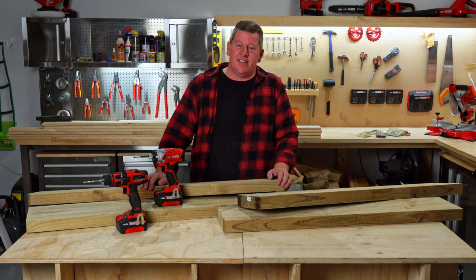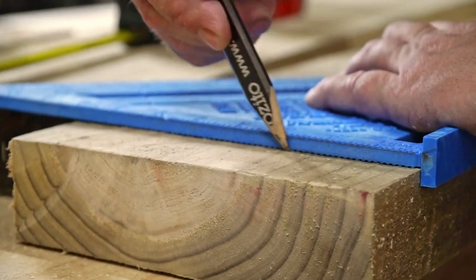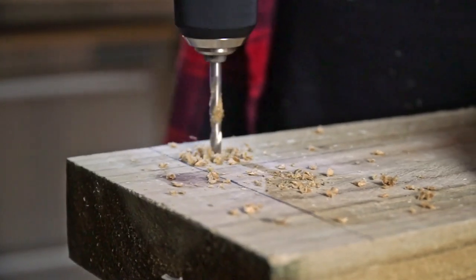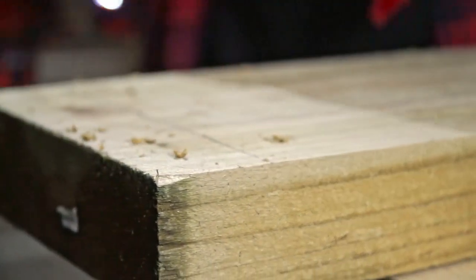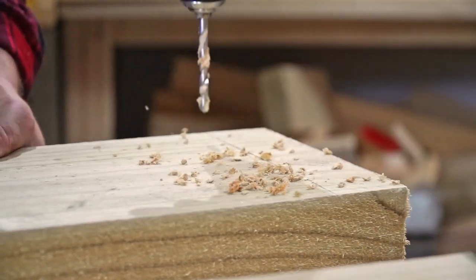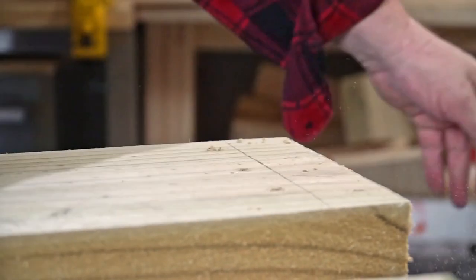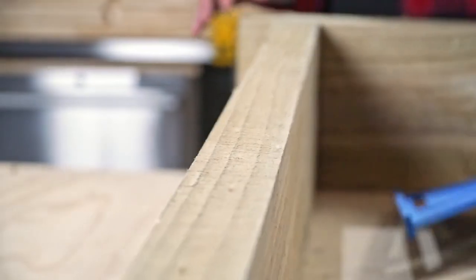Now let's get the base together. Measure and mark 50 mil down from the 1200 mil sleeper lengths on both ends, then drill three pilot holes with a 5 mil bit at each end. Align this mark with the 1100 mil sleepers, then fix the base together with some batten screws.